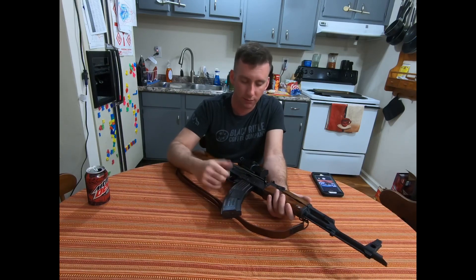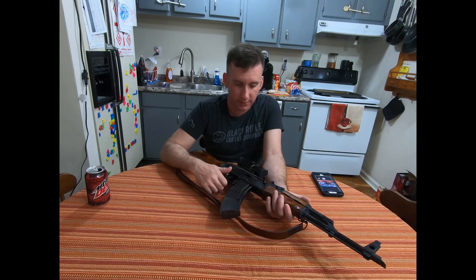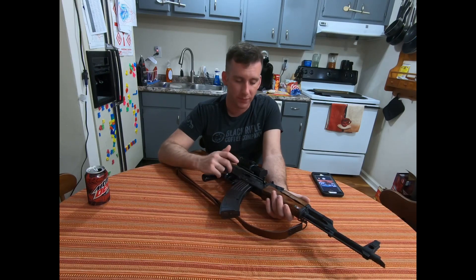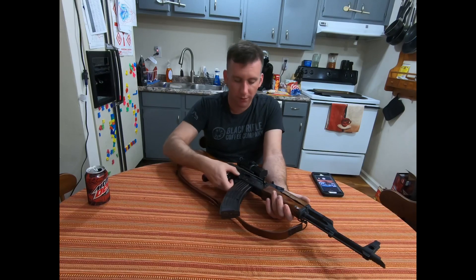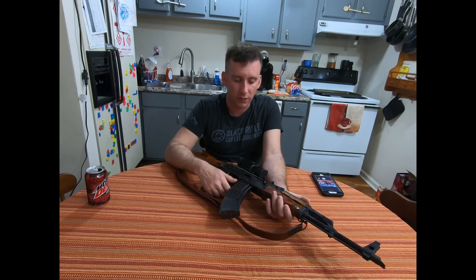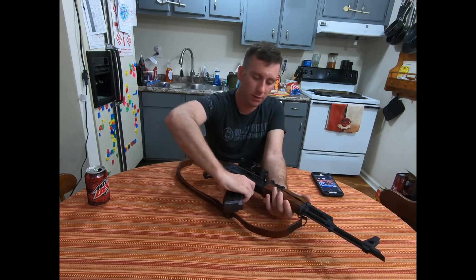To clarify the Rifle Dynamics retainer plate: the original version wasn't scalloped, but they've since cut out sections so it works with different rivet patterns. The one in my AK-74 differs from the one in my Polish build and the one I ordered for this rifle. Bottom line: marked improvement in how the pins are held — very snug, no movement.